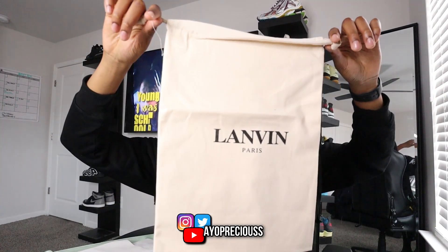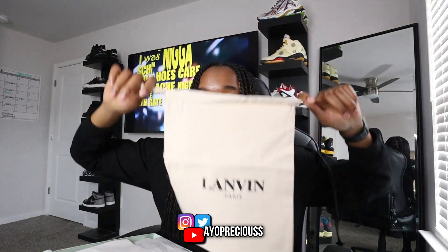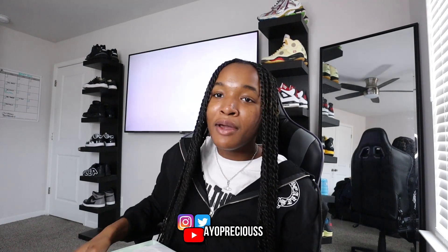We got a Lanvin dust bag — this will come in handy when you're traveling. You can just tuck your sneakers in, zip it up, and throw it in your luggage. If I do sound congested, y'all know it's getting real cold in Georgia and I think I'm getting sick. Bear with me — I've been at work a lot and there are a lot of people at my job getting sick, so I wouldn't be surprised if I ended up catching something.